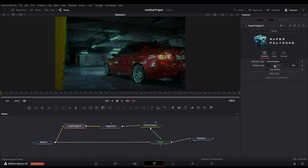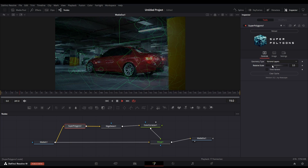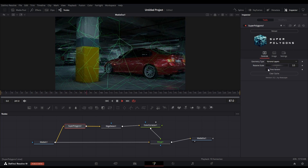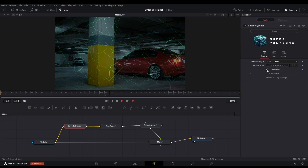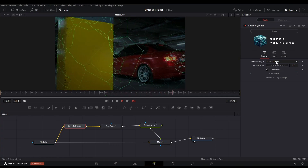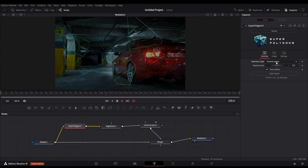You can change options like the apply mode in the merge node to get more variations. You can also change the scale of the polygons and see the results. If you want more animations, click the time variant option here — you can see the difference in the movement. Note that this option is available in the new version of super polygons.